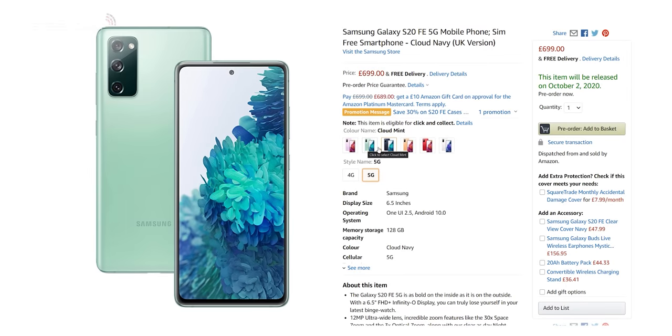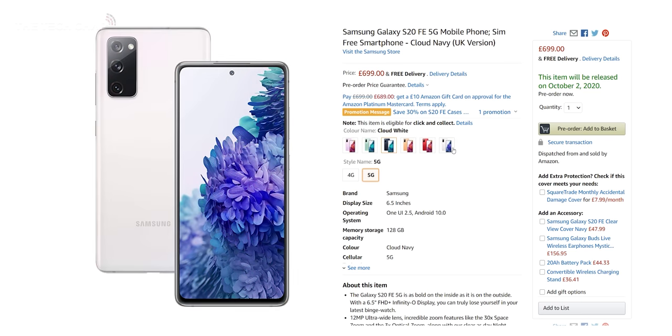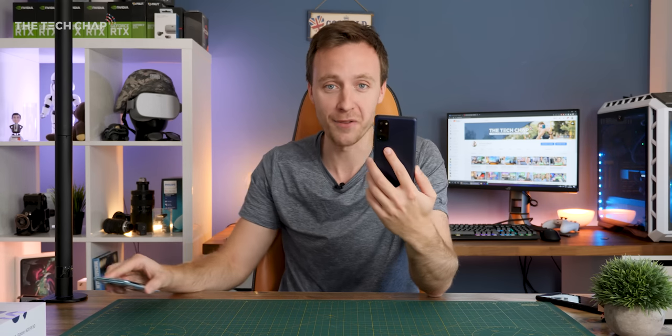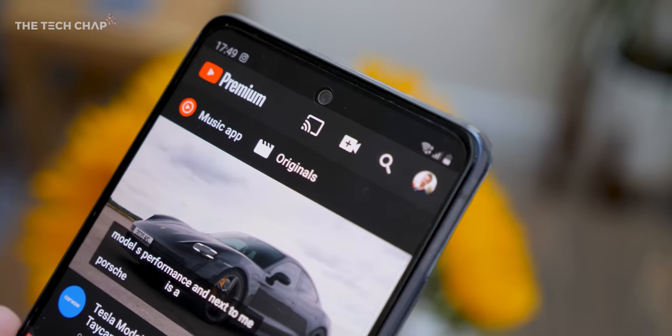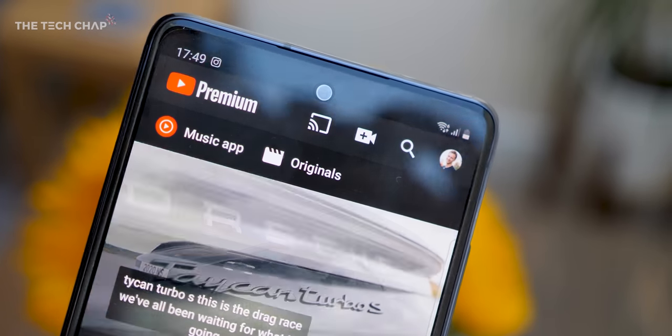Would you be tempted to buy this, and if so what colour would you go for? Let me know in the comments below, along with what you think of the S20 and the Note 20 in comparison. Personally, I think the Note 20 has become a bit of a joke — I don't think anyone should buy it unless you have your heart set on the S Pen and can't afford the Ultra, and even then maybe consider the Note 10 Plus from last year instead. But anyway, that's a conversation for a different video. Thank you so much for watching guys, and I'll see you next time right here on the Tech Chap.